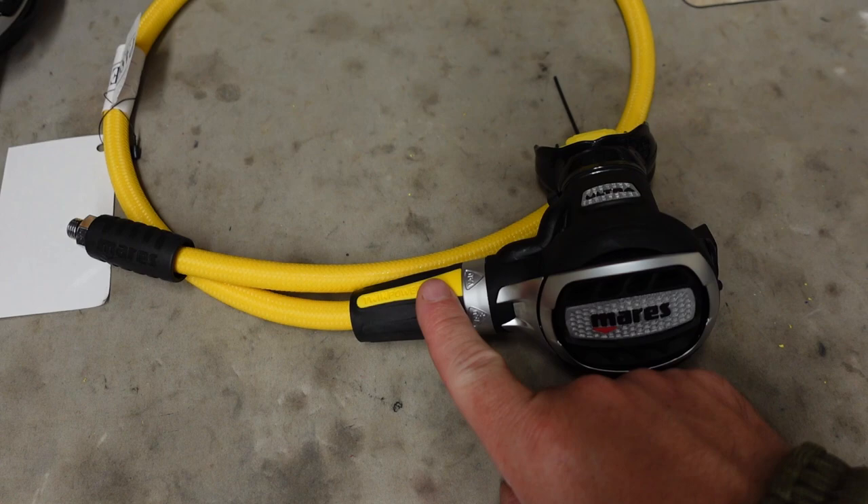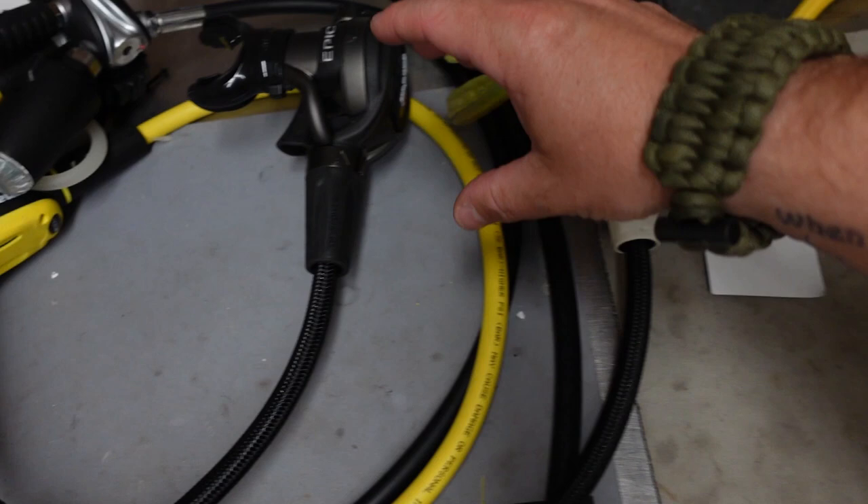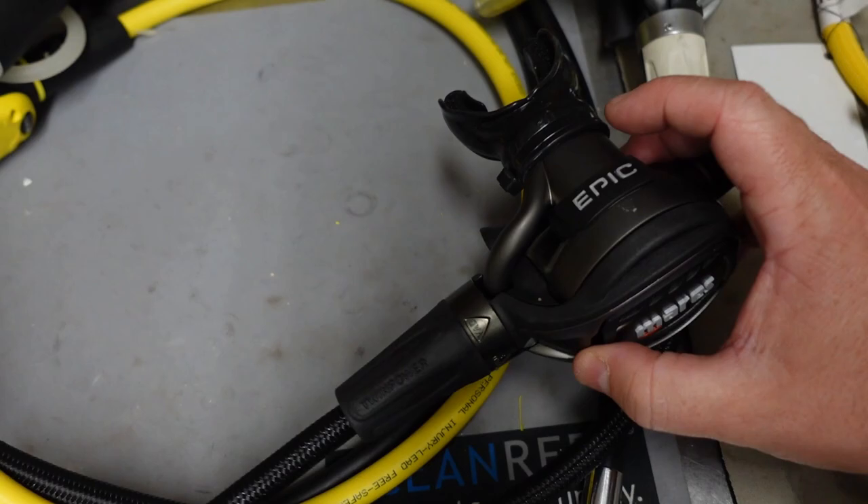The twin power system is not something really new. Before the ultra adjust came out, of course they had the Epic, which was the 82 model first stage, but it too had the twin power system. And even before that, we had the Fusion twin power system as well, and that came on a 52X first stage.